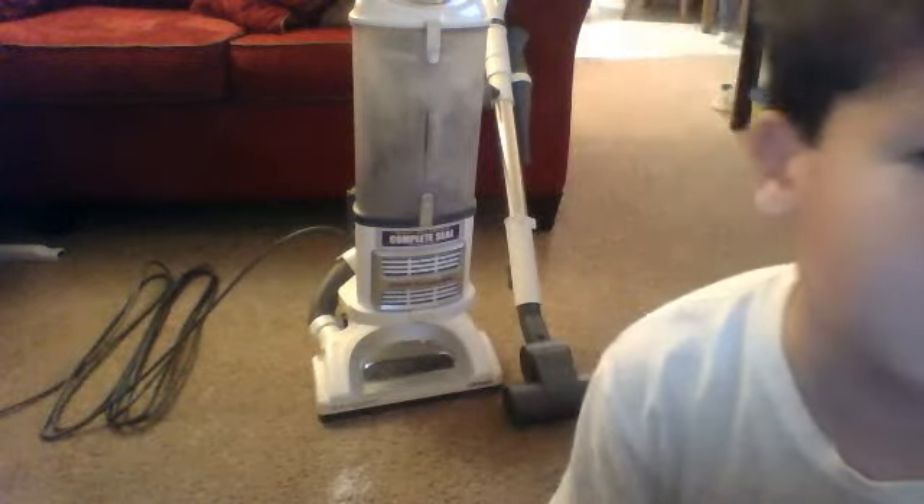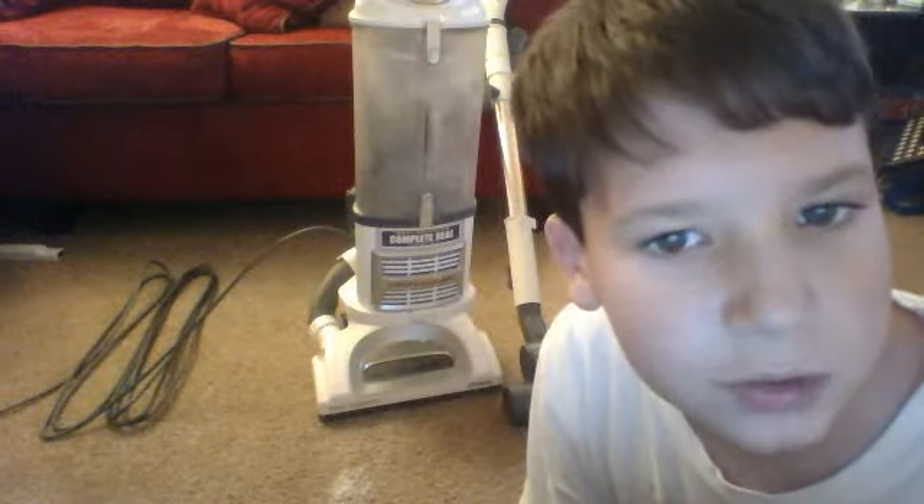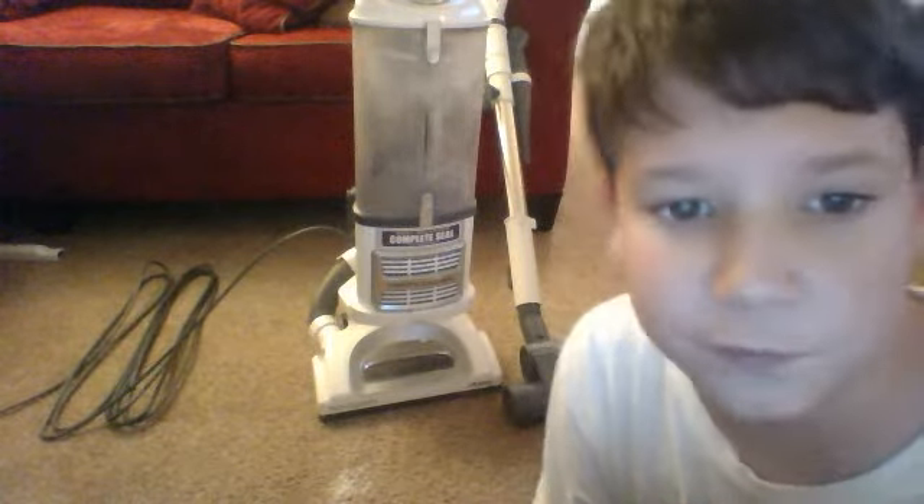Hello, this is Tower Savoia's vacuum video. I thought I'd do a little bit of a turbo brush roll to pick up baby powder. So let's get to it.